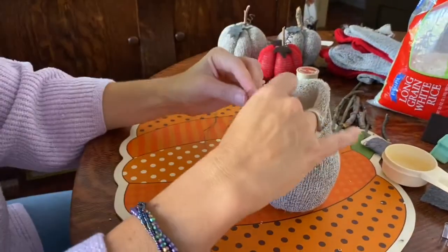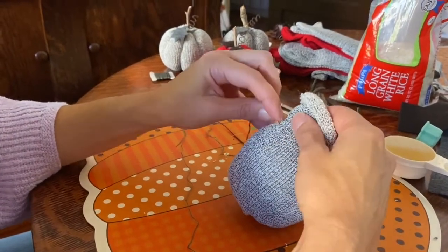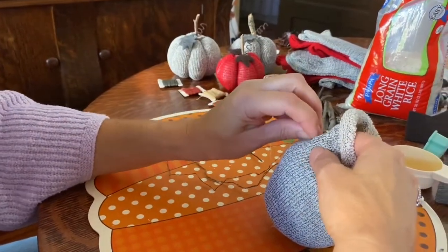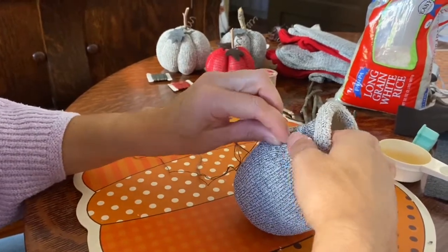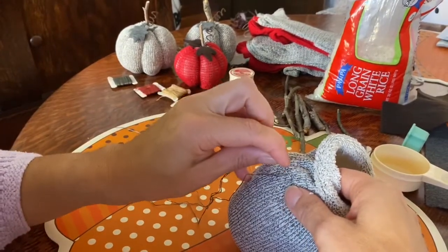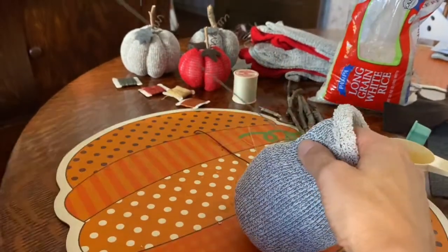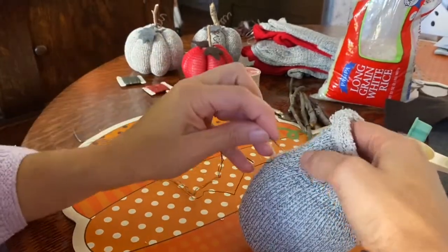Take a piece of embroidery thread — I used brown with the red sock and dark gray with the gray sock, but any coordinating color works. Go to the top of your fill and weave your needle inside and out all the way around, the same way you did for the base. I used two strands of embroidery thread; the more strands you use the thicker the appearance. Pay attention to your angle so you're not going drastically off-line.